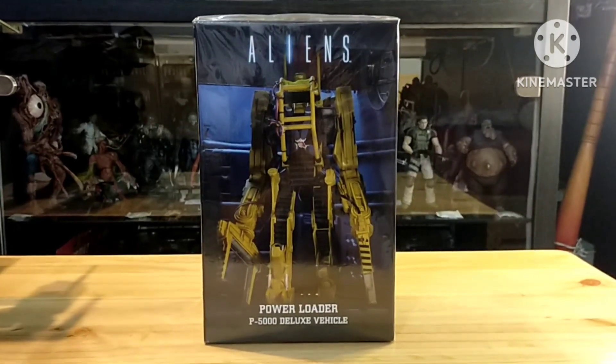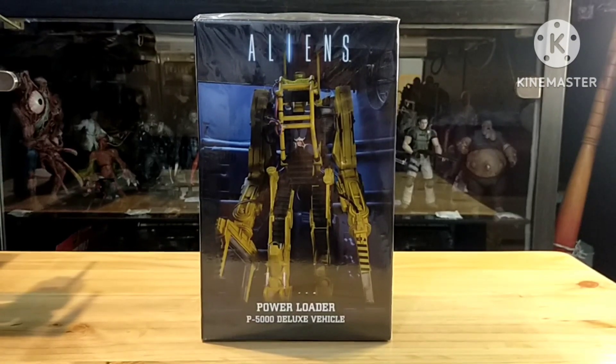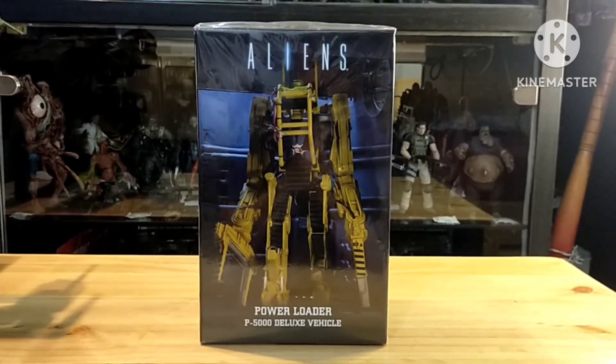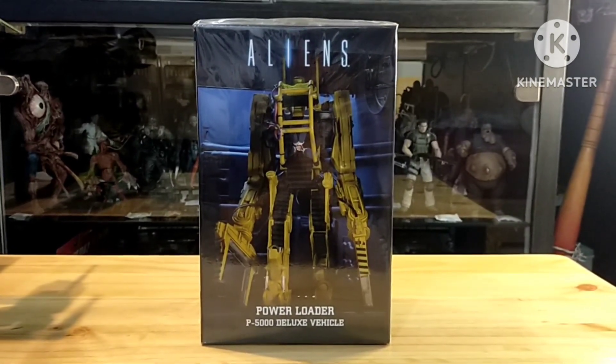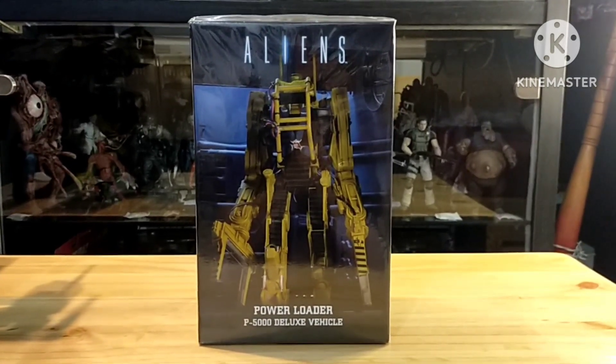Hi guys, it's me Albatosma. Today we're gonna be unboxing and have an action figure review, and today's selection is the Power Loader P5000 Deluxe Vehicle from the Aliens movie.